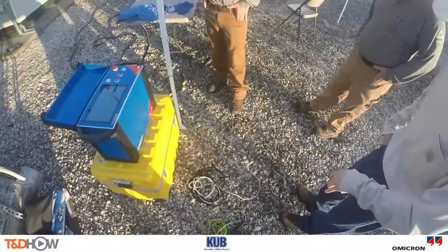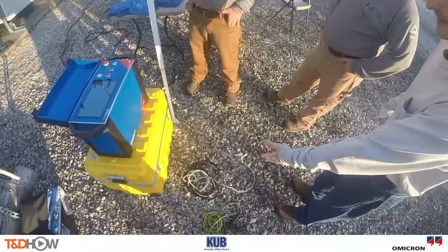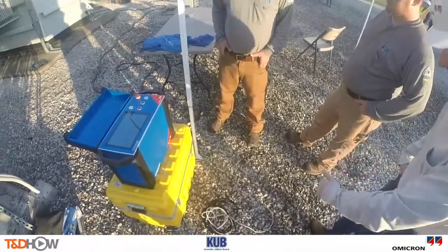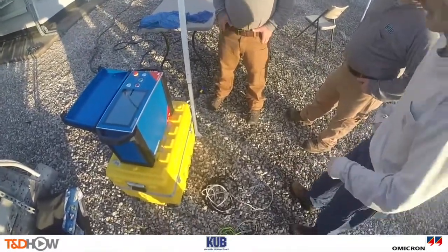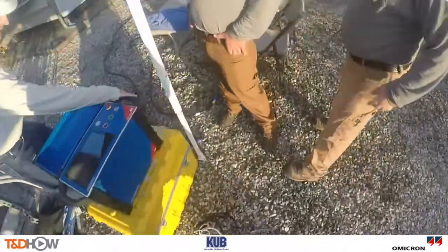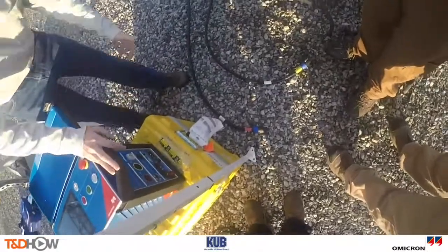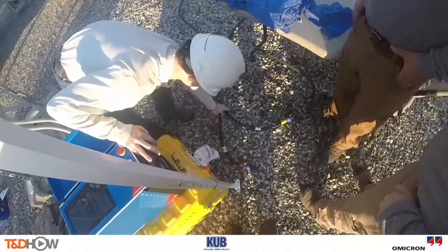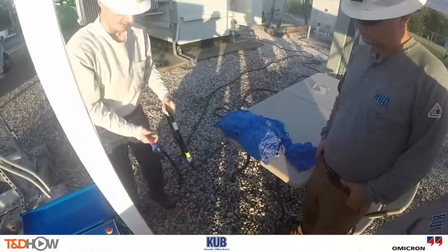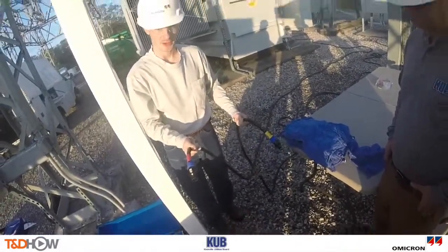It is pretty straightforward. We are going to ground the test set. Obviously we have the Ethernet cable to plug into our laptop and then we have the power supply cable. All of the leads are coming in this side of the test set. And we are going to have two cables, two bundles of cables. Each bundle has four leads coming out the other end.